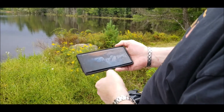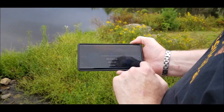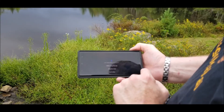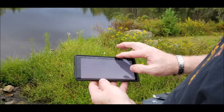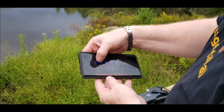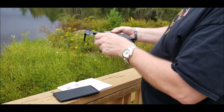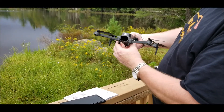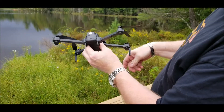Once it opens, it's going to give you a bunch of different things: learn, instructions, album, and then your start option. Hit start, allow location permissions while using the app. It's basically going to be looking for you to connect to a drone, so we are going to look for our WiFi connections. Open the drone up, install your battery — basically push it down until it clicks — then hold the start button in for a quick second.